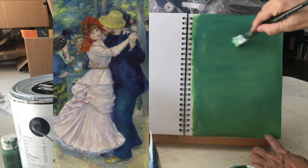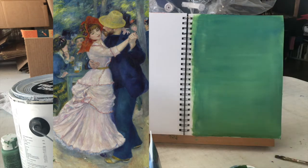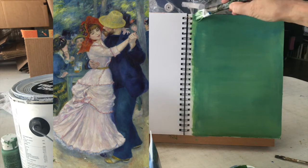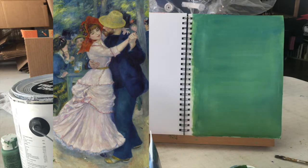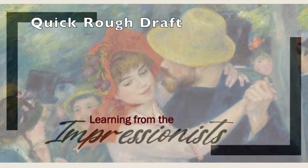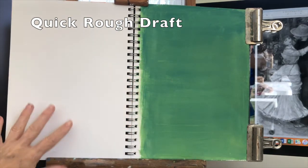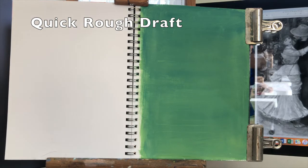The faces are going to be right in this area, so I want to make sure there aren't any big streaks that will be distracting on the face. This is an impressionist painting, so I don't have to worry too much — it's going to be rather loose. It's a little dark, but middle tone to middle light is good for my tone and I'm going to paint over most of it. I'll lay this flat to dry; I left it upright for the demonstration but it will dry better laid flat.